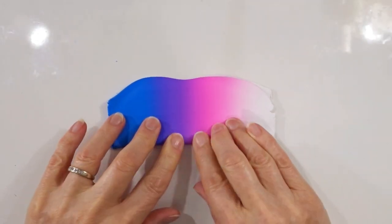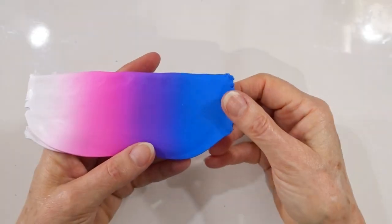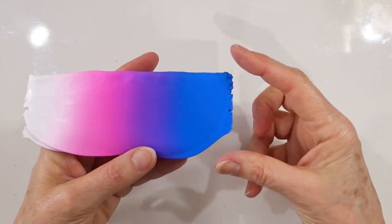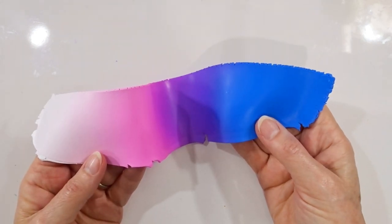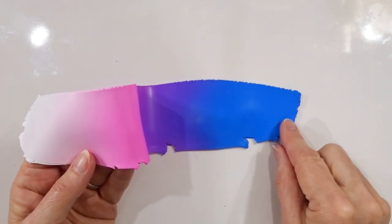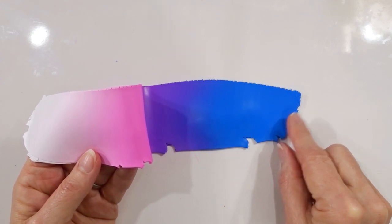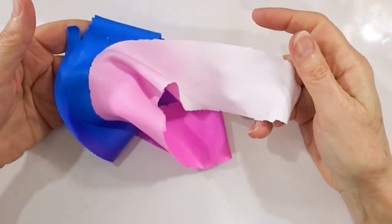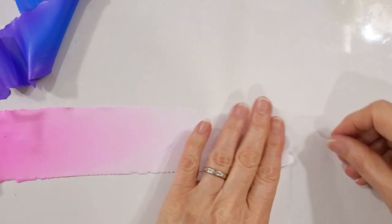You can also chop it in half if you prefer. Make sure the fold is nicely pressed down and put it through the same setting, dark end first, to get a longer thinner strip. Now I'm going to put it through the thinnest setting on my pasta machine that is usable — for me that is setting number nine — again dark end first, to get as long and thin a strip as I can. If you know your machine shreds your clay, simply go down to the thinnest usable setting. Once you have your long thin strip, we are simply going to roll it up from the light end towards the dark.